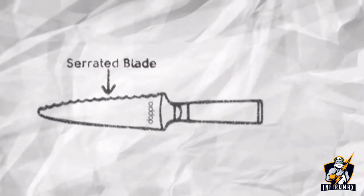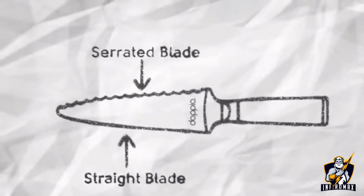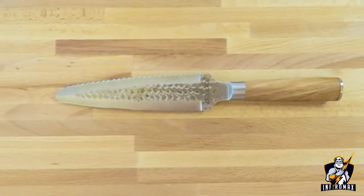One side has a serrated edge, and the other a straight edge, giving you the most versatile kitchen knife you've ever owned.